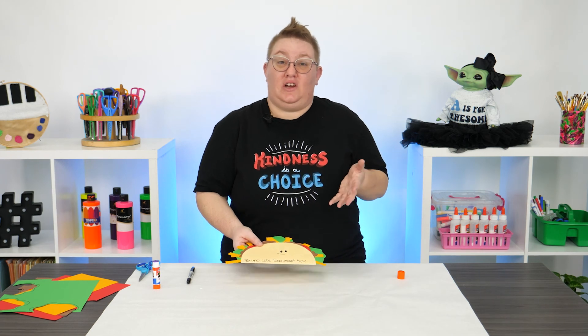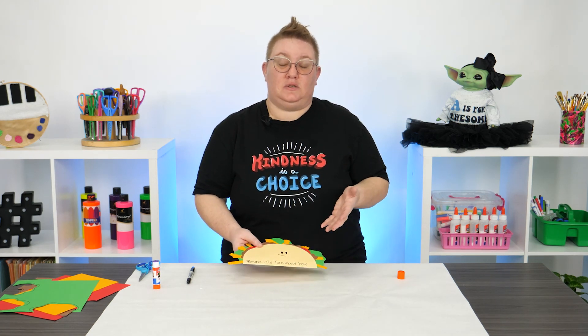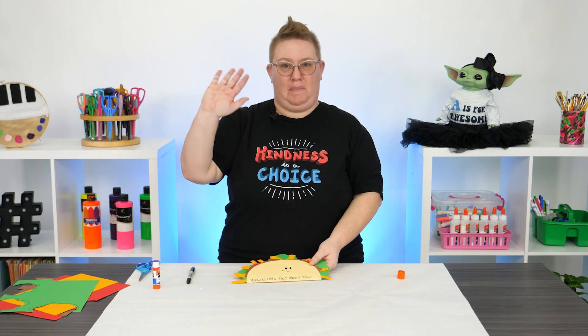So get outside, go see your friends and your family, spread kindness like confetti. Until next time, guys. Bye!